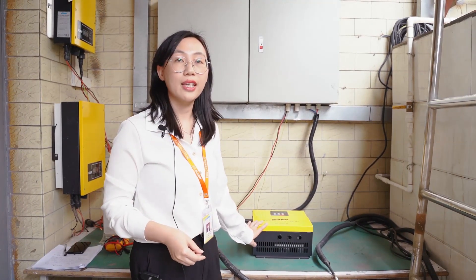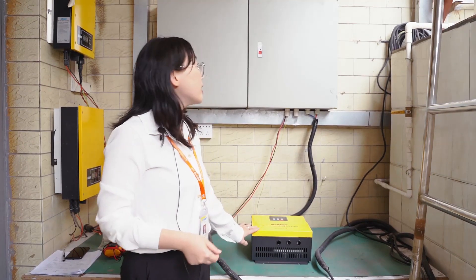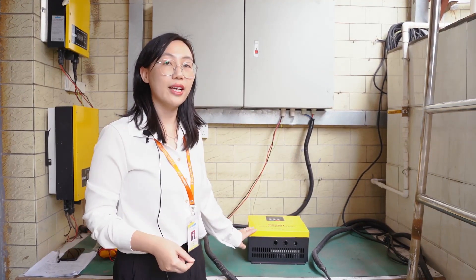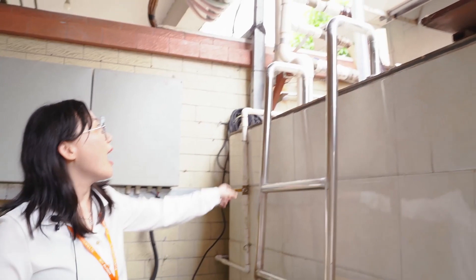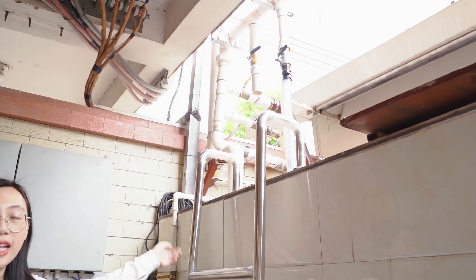Our machine is very suitable for outdoor use. Later our engineer will help us with the solar pumping test. Here we have a big pool with the pump inside.